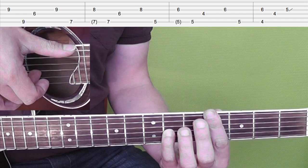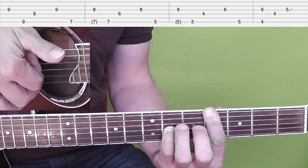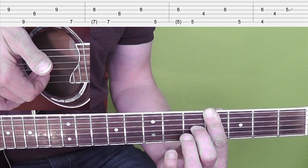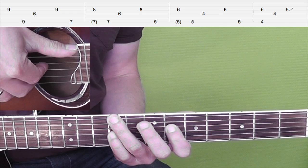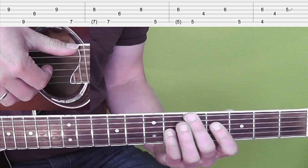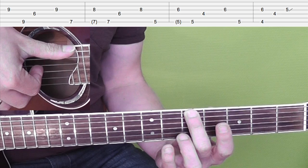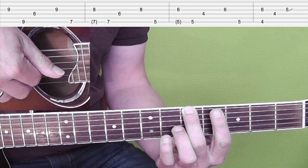Then you play thumb and middle finger on E string and G string on that G sharp 7 sus4, then index finger, then you put your middle finger on 5th position of the G string, let your little finger just take it away, and then you play with your middle finger the G string. Just before you play that G sharp 7 sus4, you play that bass note again of the F sharp minor with A in the bass.